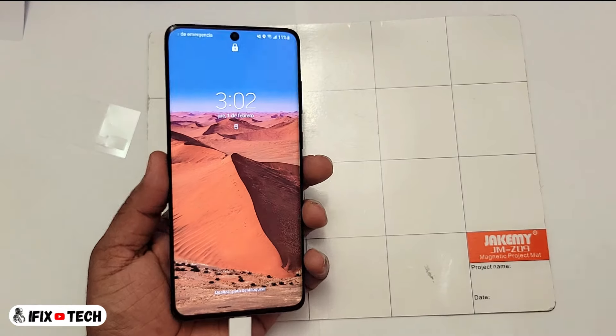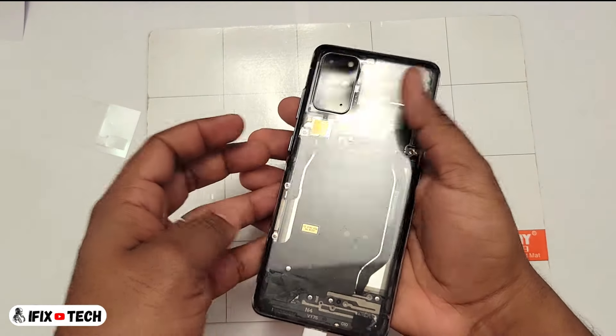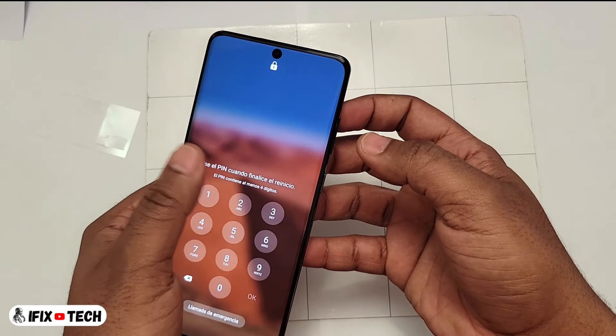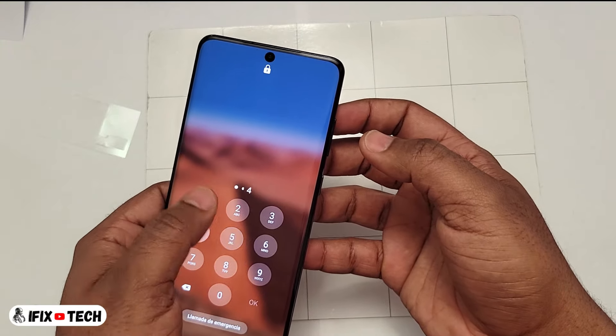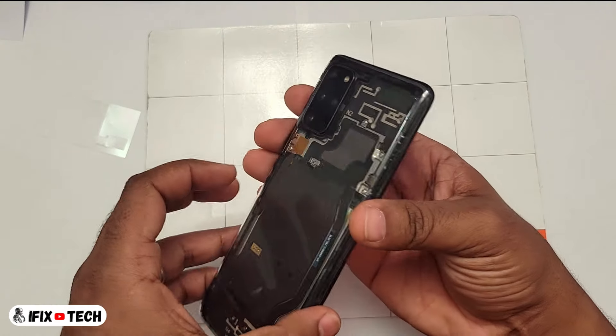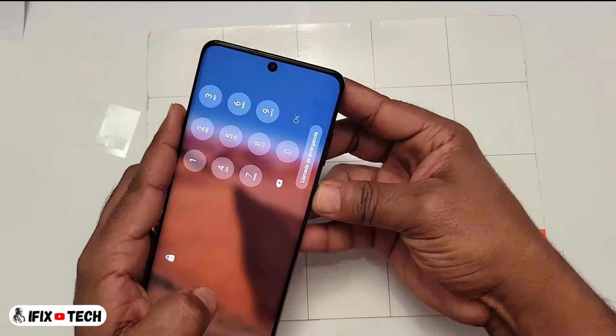And then it's just gonna be the moment of truth — put power to the phone, test it out, make sure that the screen works good. Like on the corners, the edges, when you touch it, everything seems to be smooth. So thank you so much for watching this video, I really hope you like it. Don't forget to like and share if you think it will help someone else. I will see you in the next one.